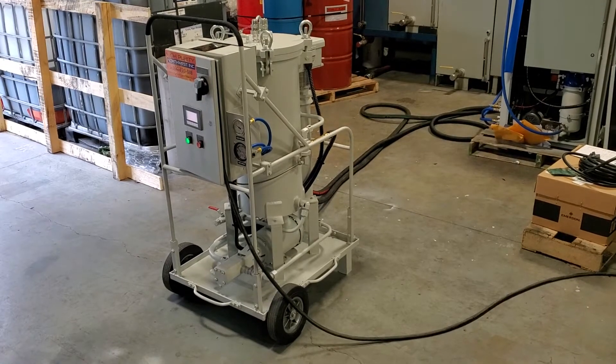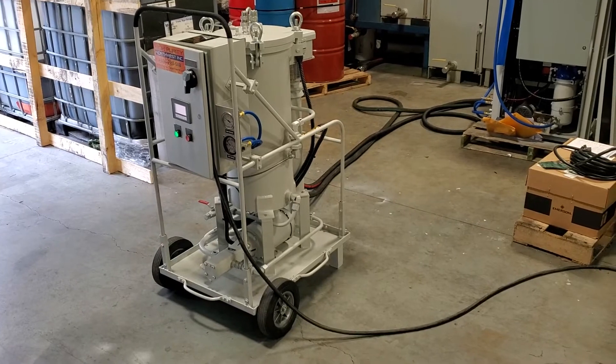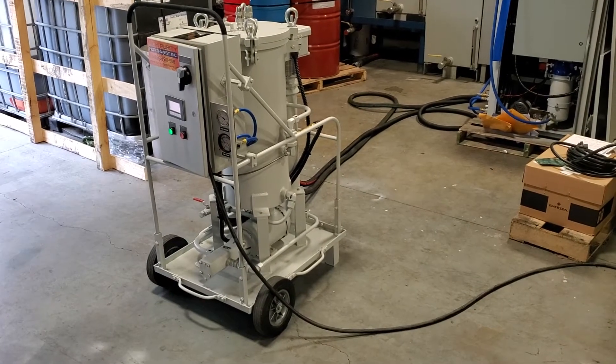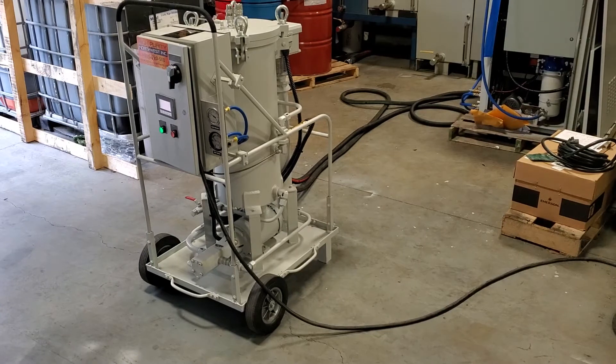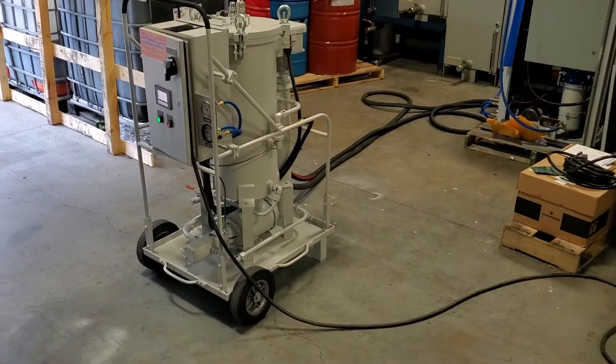This is the High Purity Northwest filter cart built specifically for transformer oil. It's kind of a special version of our filter cart. It's almost all aluminum construction. The entire cart, although it's fairly good size, only weighs 240 pounds.